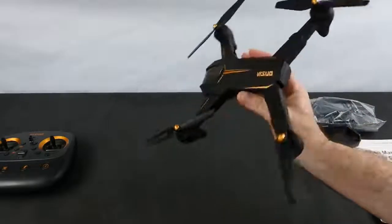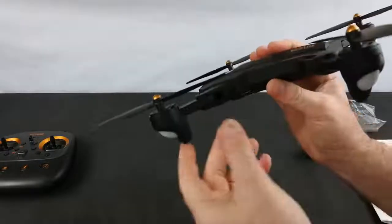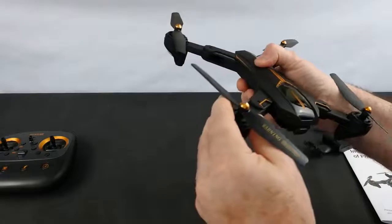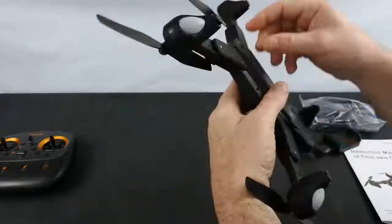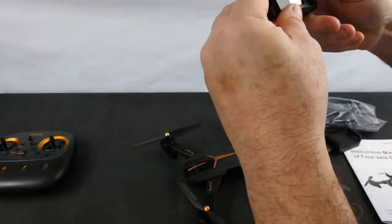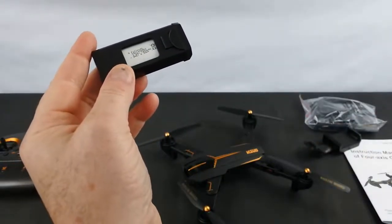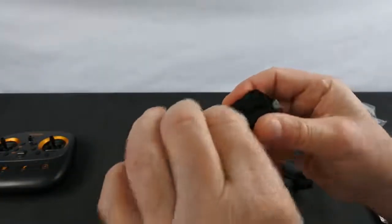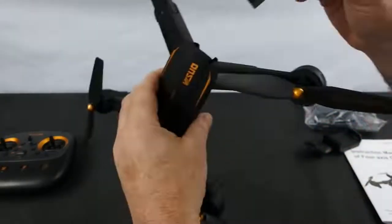It's a very similar design to the old Vizio, but quite a bit heavier because it's got a GPS unit and a bigger battery. It actually feels better quality than the old one — stronger, less flex. It runs on a proprietary 1800mAh one-cell 3.85V high-volt battery, and you get the charger with it. It's good for about 14 minutes of flight time.